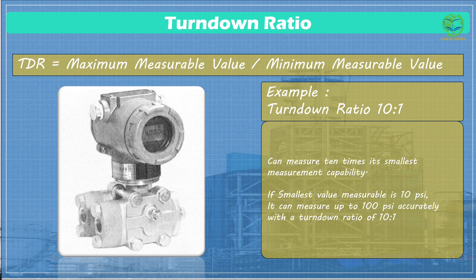Let's say its smallest measurement capability is 10 pounds per square inch, psi. With a 10 to 1 turndown ratio, it can also accurately measure pressures as high as 100 psi. So it's like having a pressure gauge that can handle anything from a gentle breeze — 10 psi — to a car tire, around 30 to 35 psi, all the way up to heavy machinery at 100 psi.